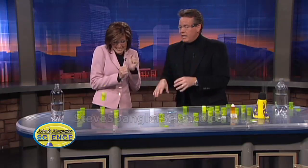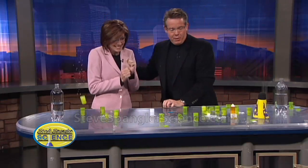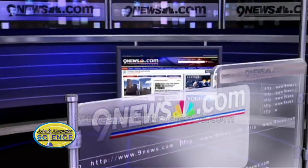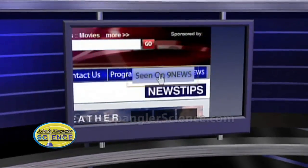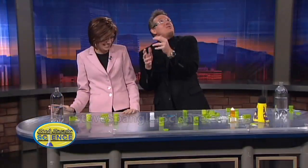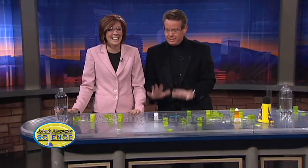And there it goes — hello! So that's the big finale. Tell them about the website. This is a teacher's nightmare — it's just everywhere!